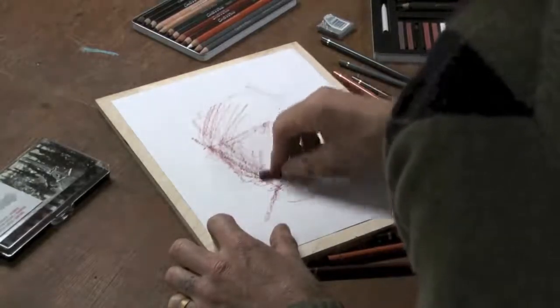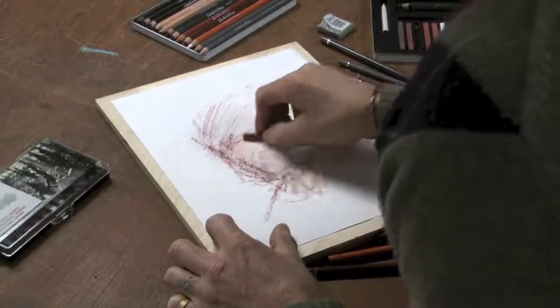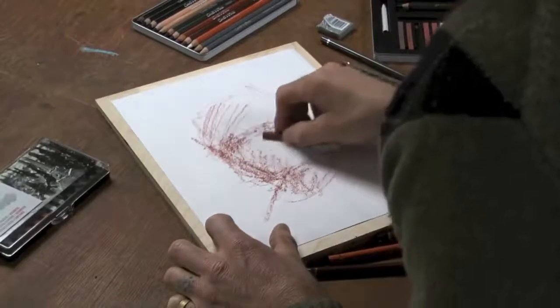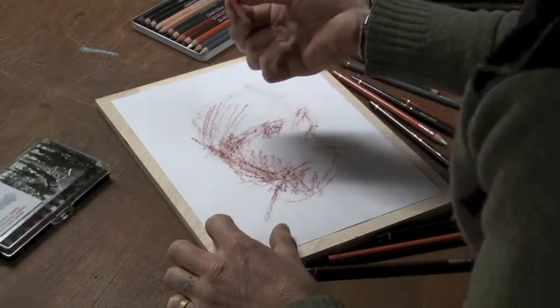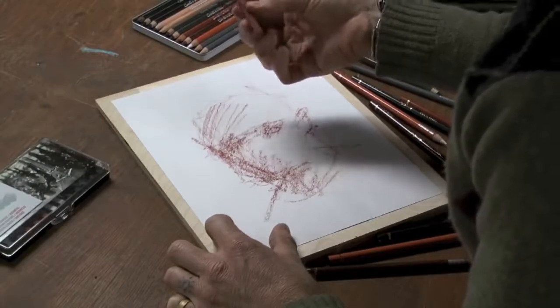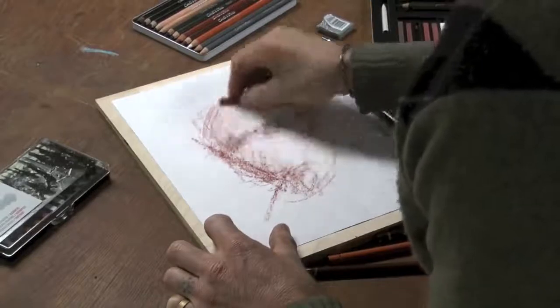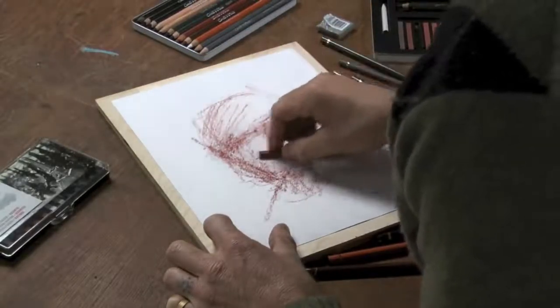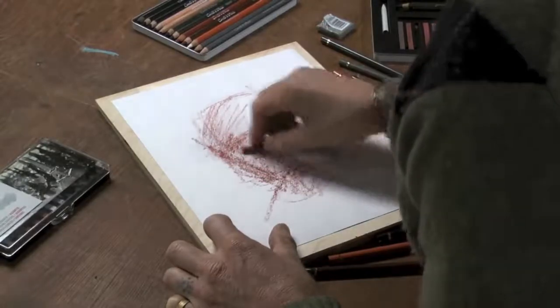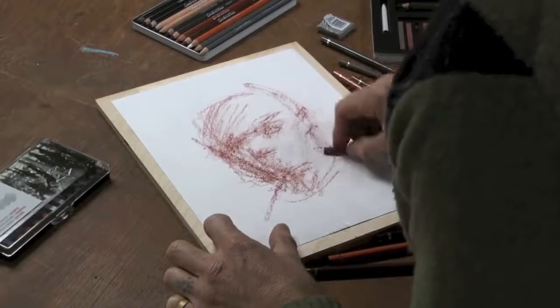I'm just blocking in big areas of the Sanguine. It moves very easily across the paper — you can fill in big areas. It comes in a square, so I can really block in big areas using the four sides. It's one of the things I always learned, and when I taught drawing as well, was the idea of working general to specific. So I'm making big general marks here, just getting big ideas stated.